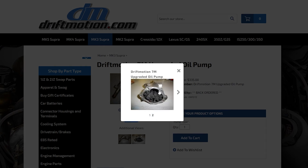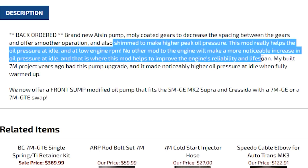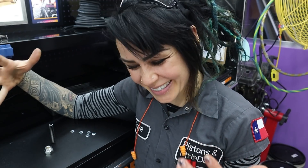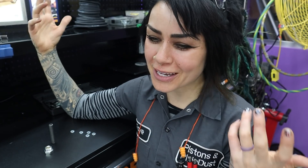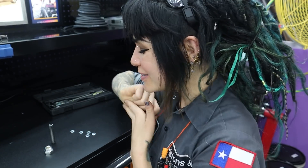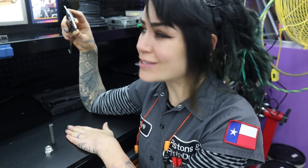Aaron of Drift Motion, who is one of the kings of 7Ms, always shimmed all of his oil pumps and swore by it. The first time I shimmed my oil pump was back in 2015 and I did notice a difference in baseline oil pressure. At the time I had a really worn-out engine with 200,000 miles and was running 20-50 oil, which I wouldn't do now. The thicker oil definitely contributed to higher baseline pressure. What I did was shim the pump five millimeters and noticed a drastic difference in oil pressure.